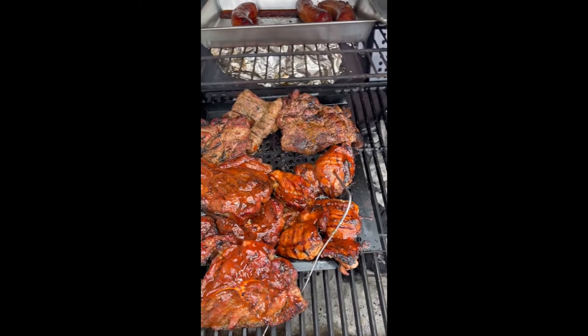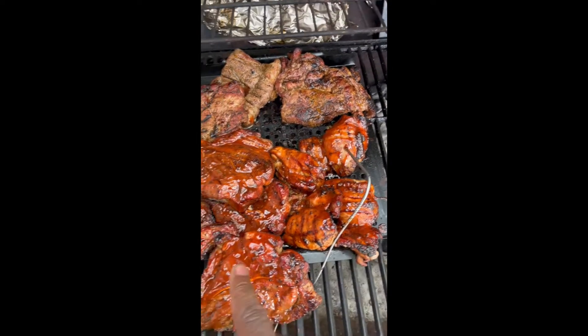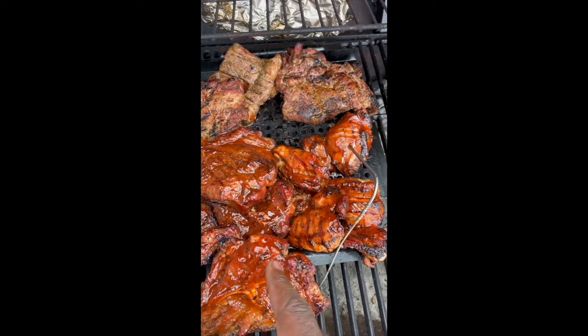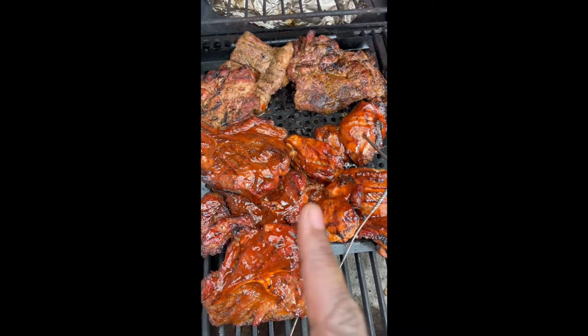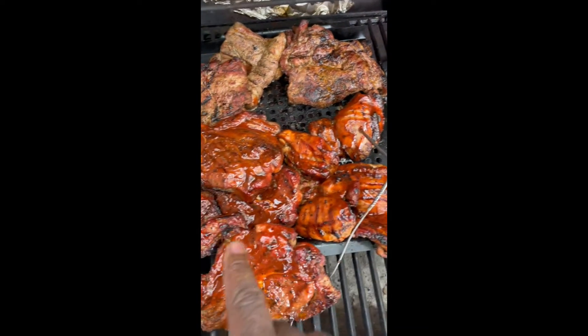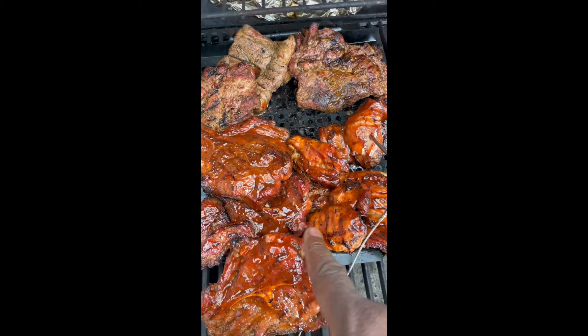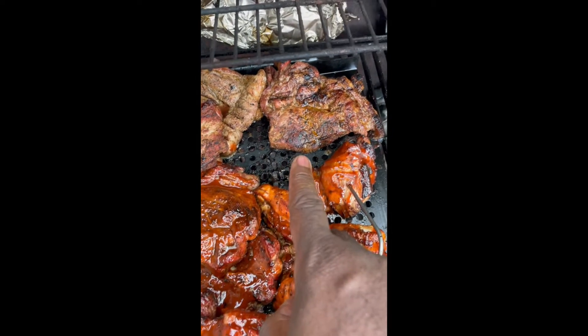So this is a chicken breast, and this sauce is the G Hughes sugar-free barbecue sauce. This is a chicken breast and this is pork steak with the sauce on it, and I actually don't like the sauce on it so I have some here without.